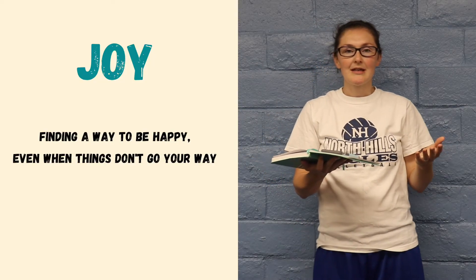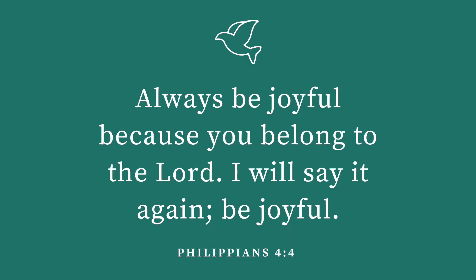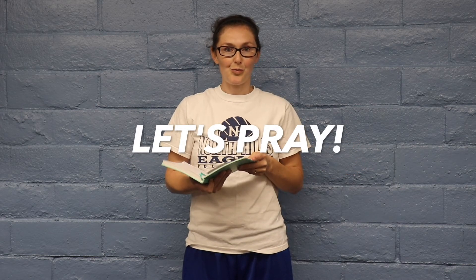Hey everyone, good job on your drills today. So just in summary to review: we were talking about joy and finding a way to be happy even when things don't go our way. Remember our verse, Philippians 4:4 — always be joyful because you belong to the Lord. I will say it again, be joyful. This week as you go, think about how things may happen — good and bad — but we don't find our joy in those things. We find our joy in knowing who Jesus is and what he did for us on the cross. We can't wait to see you next week. Lord Jesus, thank you so much for this time we could share together talking about your word and how joyful it is to know the good news and what you did for us on the cross. And even more importantly, Lord, that you rose again three days later. We pray that you would help us to remember this joy and give us the boldness and courage to share the joy and your good news with other people. We pray all these things in your name. Amen. See you later.